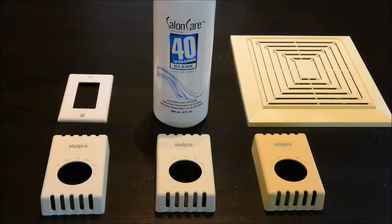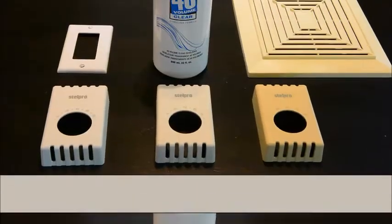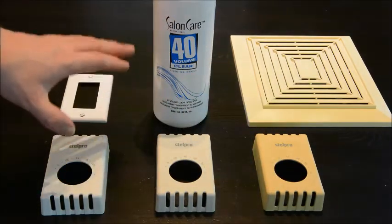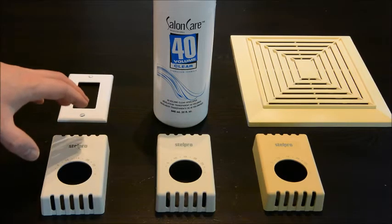Hello! Today we're going to work on de-yellowing plastics that you might find inside your house. What we have here is a variety of plastics from my house — thermostat covers that were all installed at the exact same time when the house was built, and they've had different conditions in the house.